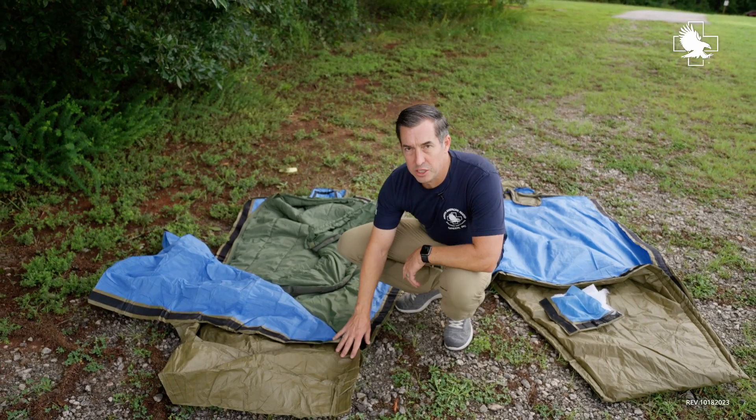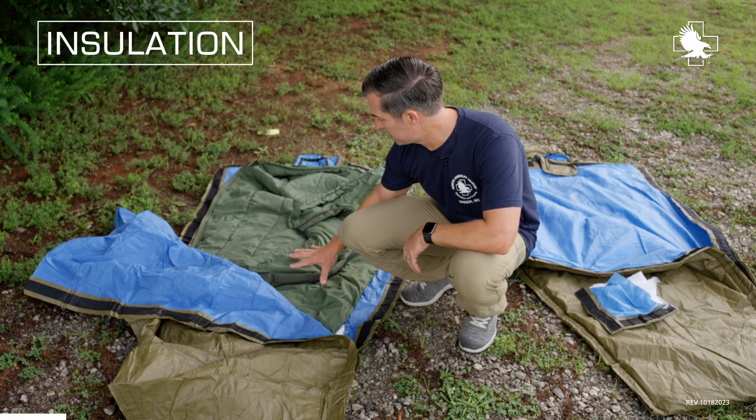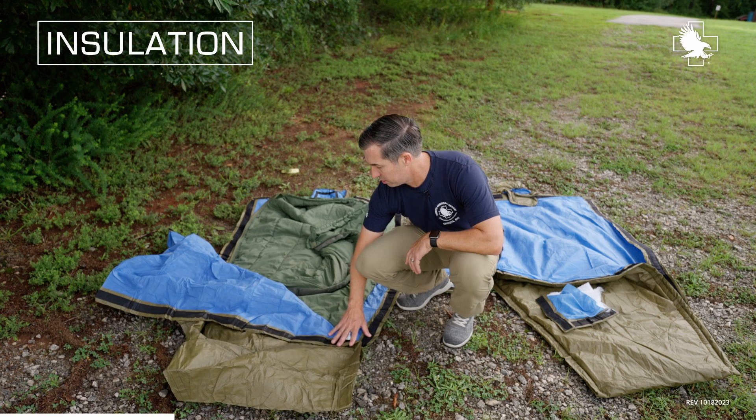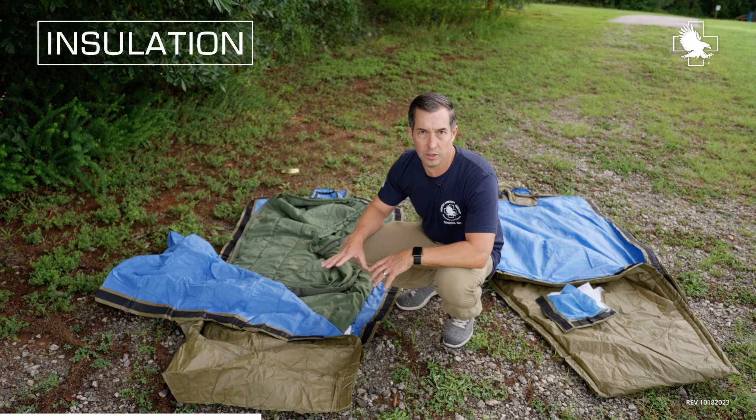What I have here is the standard HPMK with the TC3-recommended layer of insulation — in this case, the standard issue army green sleeping bag that we all know and love. So we've got our shield, we've got our added layer of insulation for the patient. Makes a really great setup.